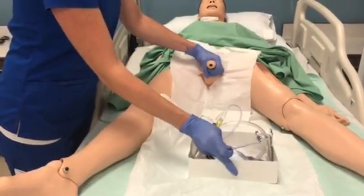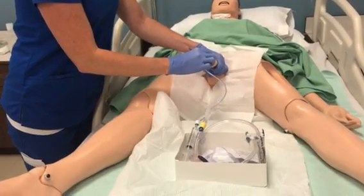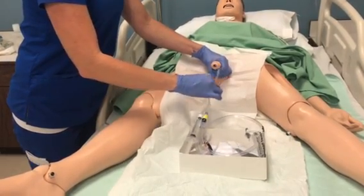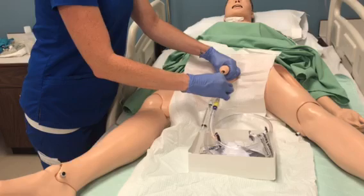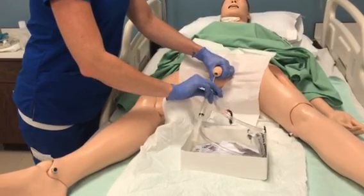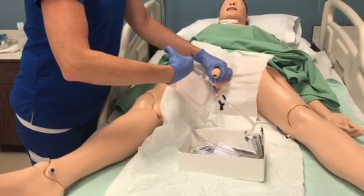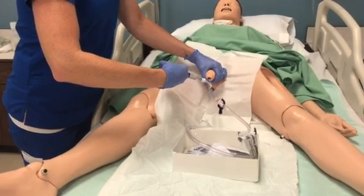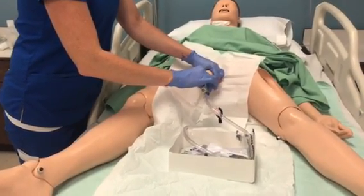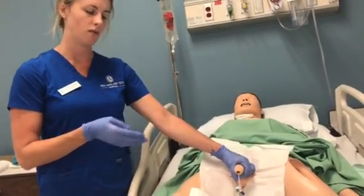I'm going to let my patient know that I am going to be putting this tubing in — you might want to just take a couple of deep breaths. I'm inserting this into my patient, going about 6 to 11 inches in. Then I'm going to go ahead and inflate the balloon, inserting about 10 milliliters of the solution. I'm going to remove my syringe and give a gentle tug to make sure it's in place — and it is. I would also chart that I inserted 10 milliliters so that during removal I know how much to remove.